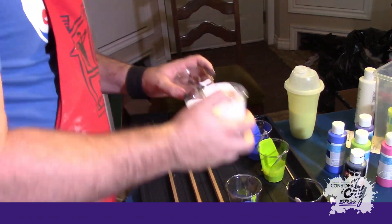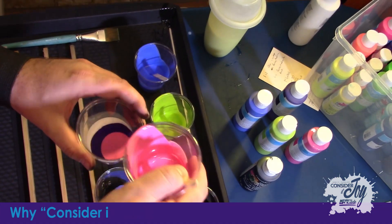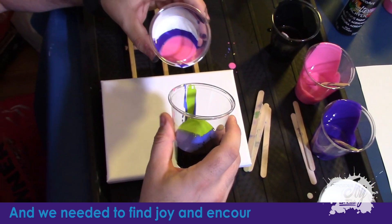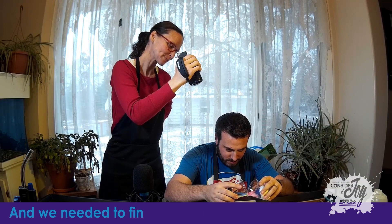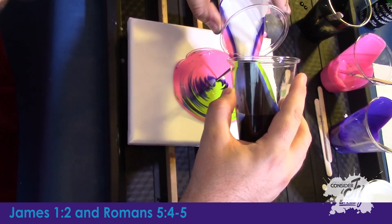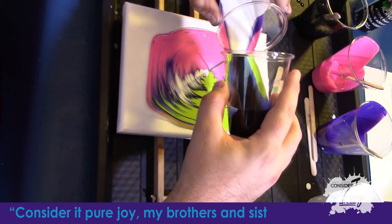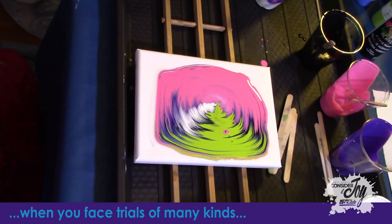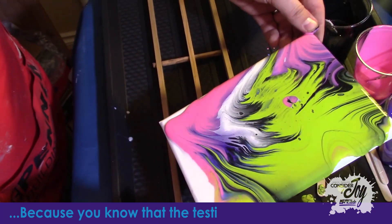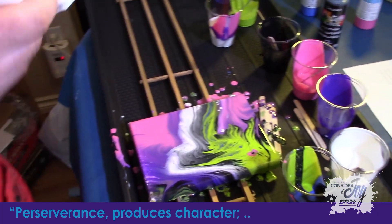I'm going to do what they call the KISS method. So now is the real trick — see if this even works. It kisses. That's more than enough paint for that canvas. Then this is what I was talking about, the tilting — you've got to work it around a little bit. It's lost a bit of the blue, but I think the blue will come out with the bubbles with the next part.